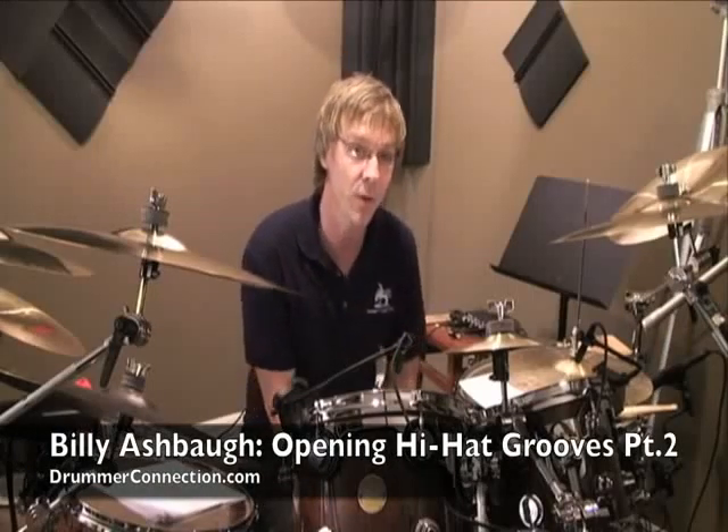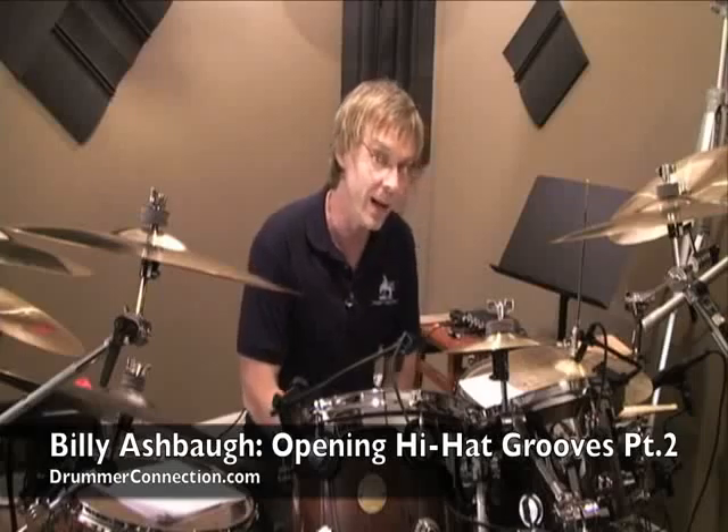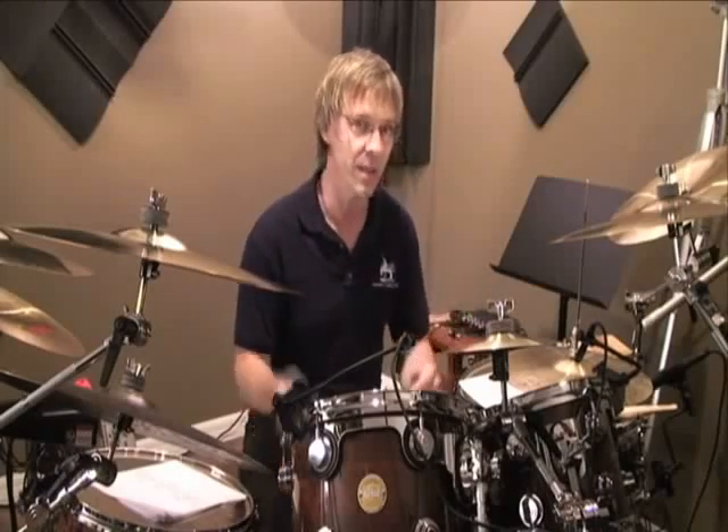Billy Ashbaugh here of DrummerConnection.com. Welcome back again. Today we're going to do Opening Hi-Hat Grooves Part 2. We're going to kind of pick up where Part 1 left off. We're going to get the left hand busy in a second, but first there are a few things I want to cover on the hi-hat still.